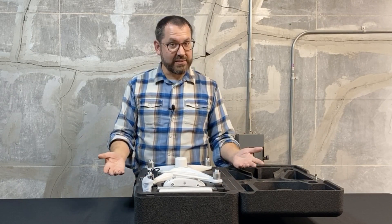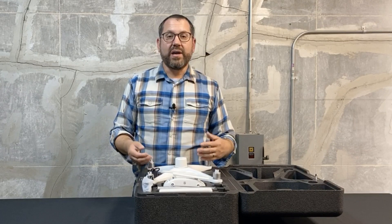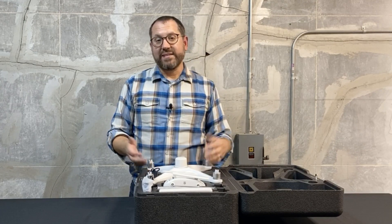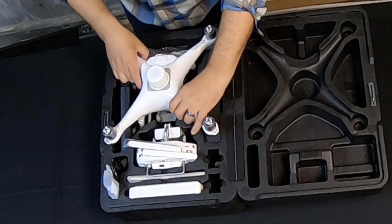This is one of a couple of boxes that come with it. This box is just the drone itself, but we also have the RTK base station as well as a tripod that comes with it. So let's take a look at the drone.